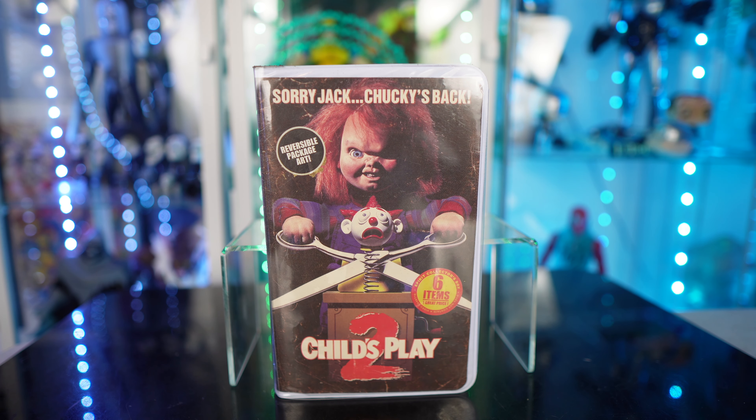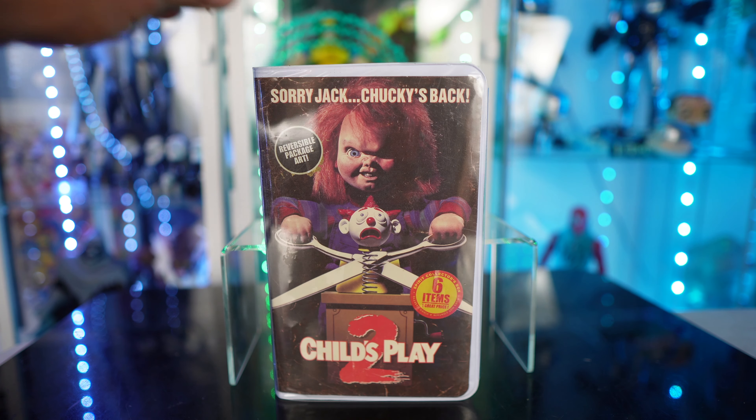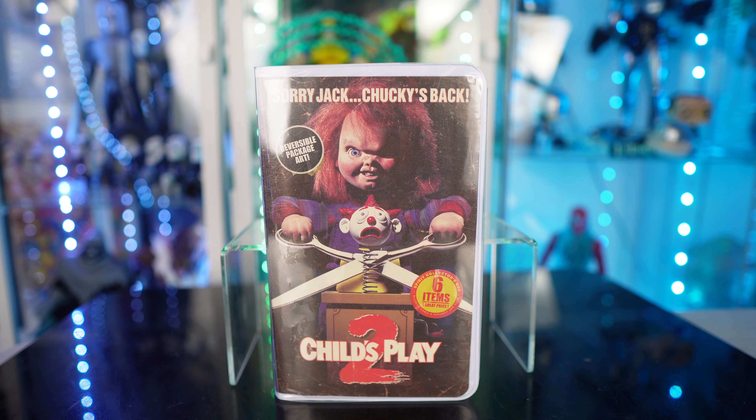Chucky's back! What's going on guys, Sabman back with another video. We are continuing the VHS Spirit Halloween exclusives. I already did a review on the Terrifier, now we're taking a look at Chucky. These are stylized as classic VHS — I think you call these clamshells.